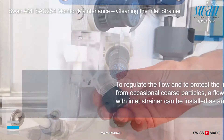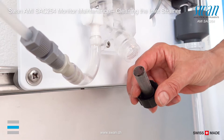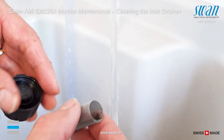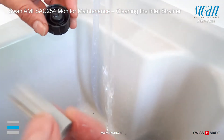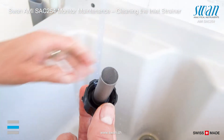If the flow controller option is installed, the inlet strainer has to be cleaned. Unscrew the cap and remove the inlet strainer from the flow. After removing dirt, reassemble the inlet strainer.